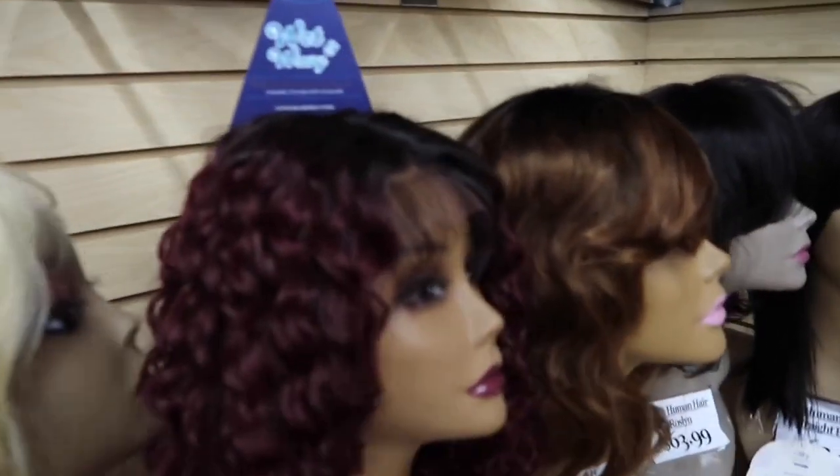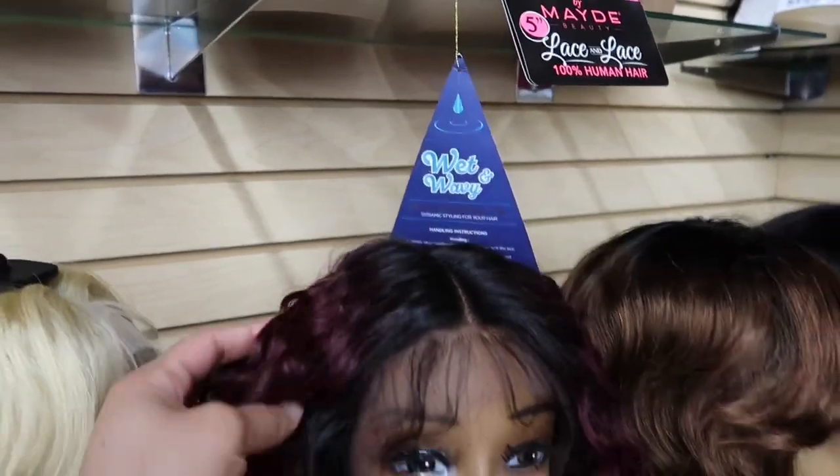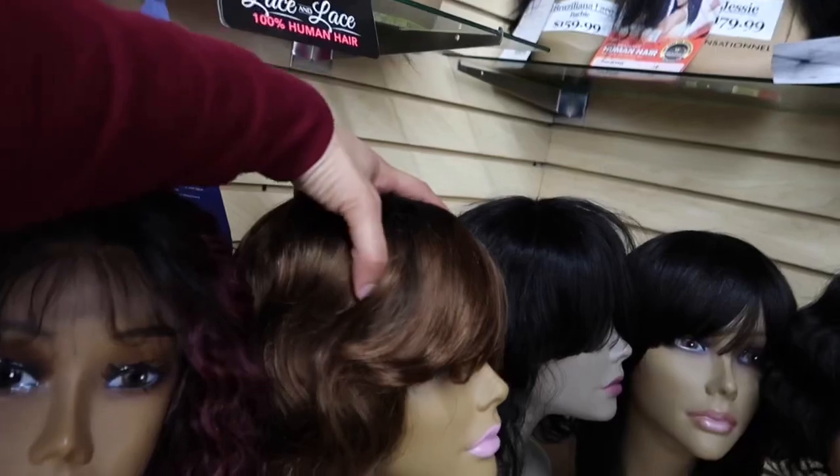I like Bonnie, I like her — I might have to get Bonnie. Why is everything a middle part? But this is really low-key cute, like I'd rock this one. It's already got the baby hair. I don't like that bang though — $59.